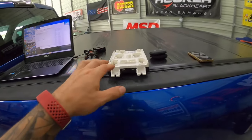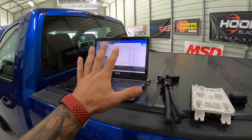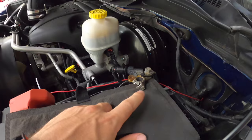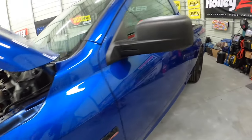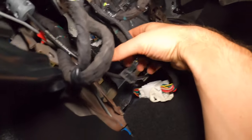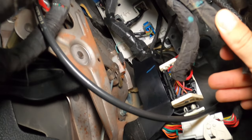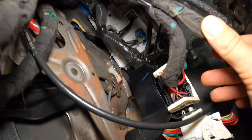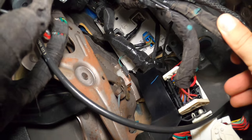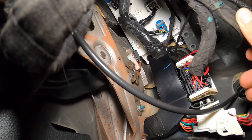Now we can get into the nitty gritty. I'm going to disconnect the power, swap out our body control module, show you guys where that's located, and then we're going to load the existing configuration file into the new one. Our negative terminal is off. Now we can go ahead and get acquainted with the bed we've got to lay on underneath. The body control module on these things is buried — it is up in the top end of the dash. It's held on by 10mm screws.